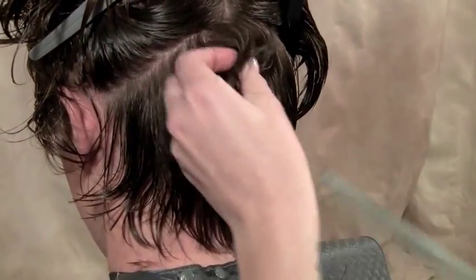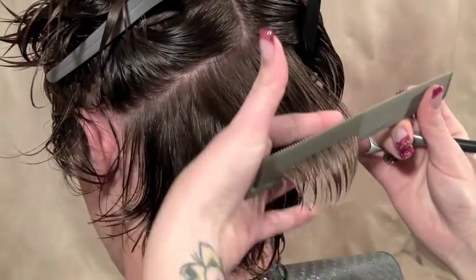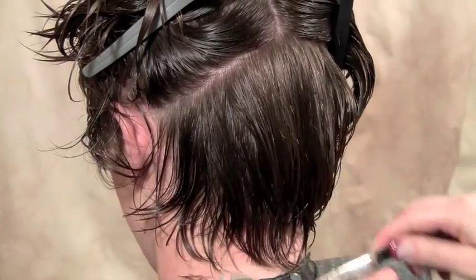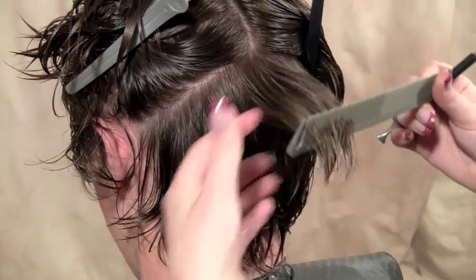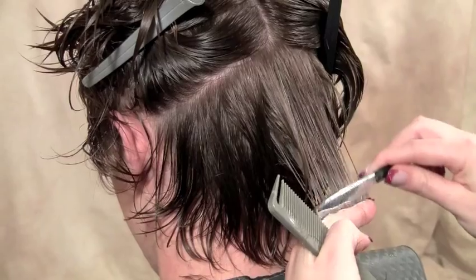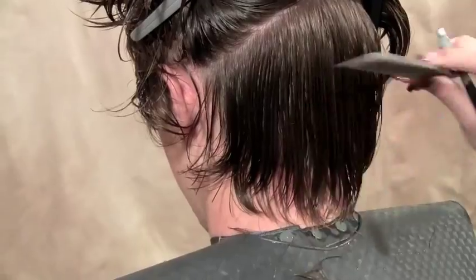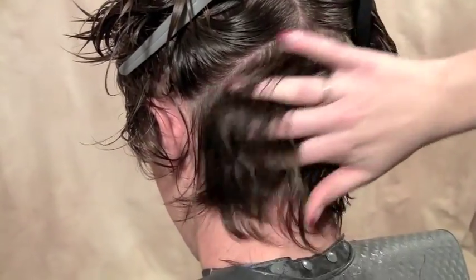We'll just take this middle section and just clean those little ends up right there. One, two, three. See how much flatter it's already laying by removing all that weight and keeping a nice clean edge.